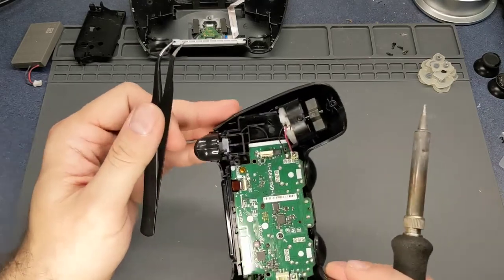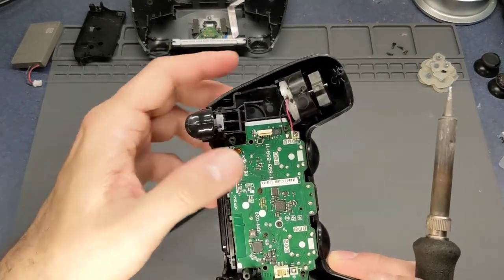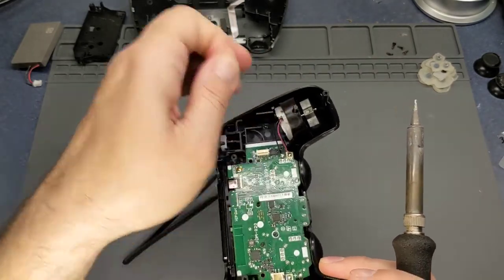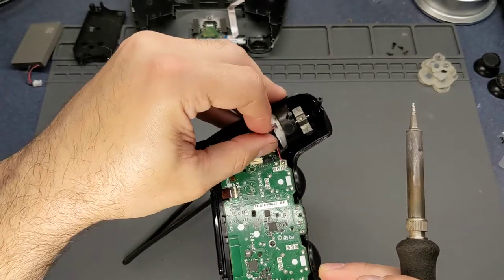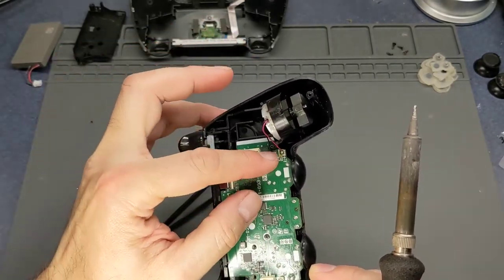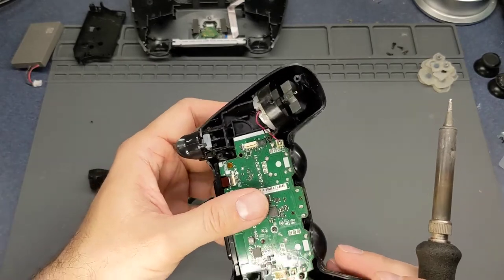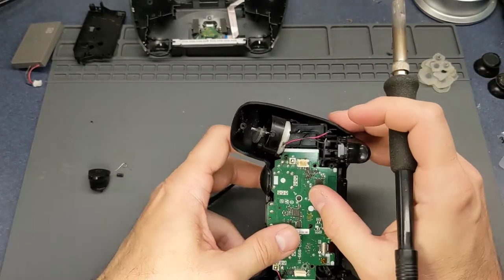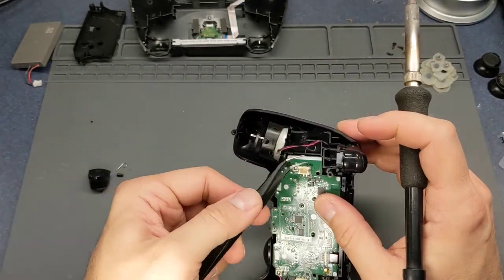All these new controllers and electronics use lead-free solder, so that's why it doesn't look real shiny after you're done soldering. I could wick all that off and put new solder on, but there's not really much sense in that for this repair.